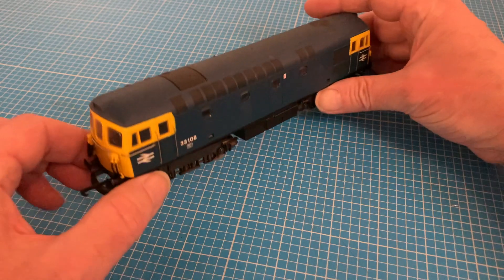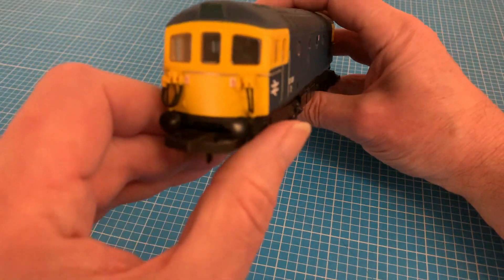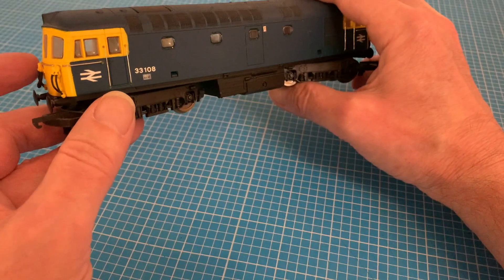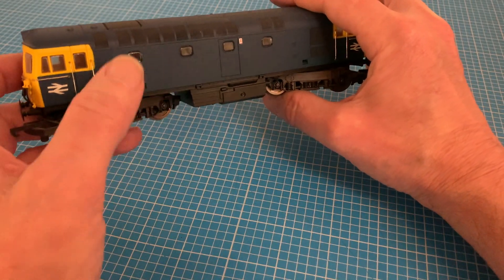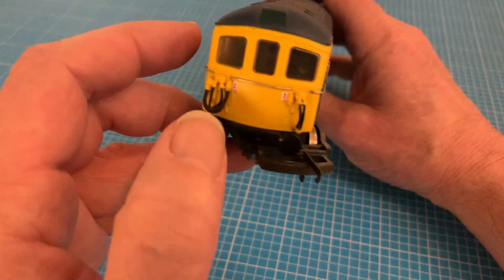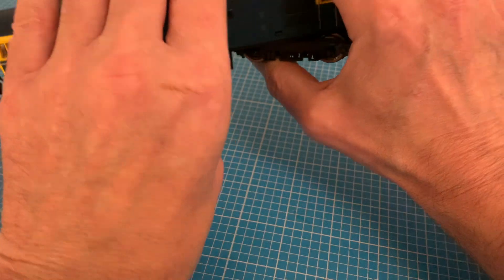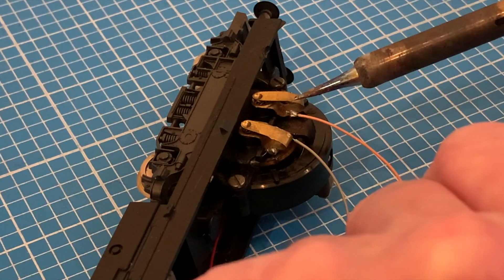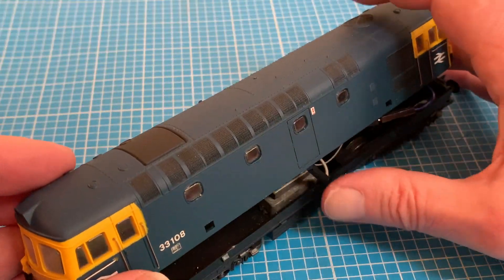I've already done a significant amount of work to the body with a complete respray, the addition of some detailing parts like the hoses for the push-pull operation, new decals, flush glazing, and some new grab handles made from wire. I'm going to be adding some lights, but for this video it's the wiring of the socket for the DCC chip I'll be covering, showing just how easy it is to get your venerable locomotive bang up to date.